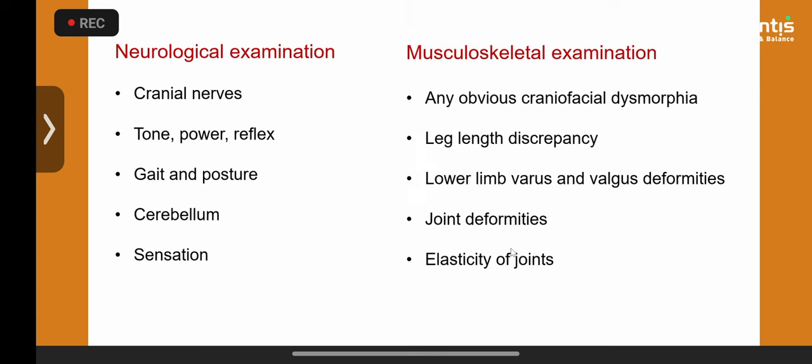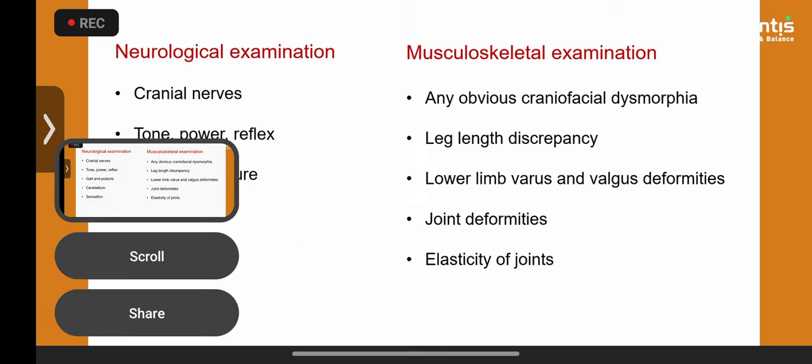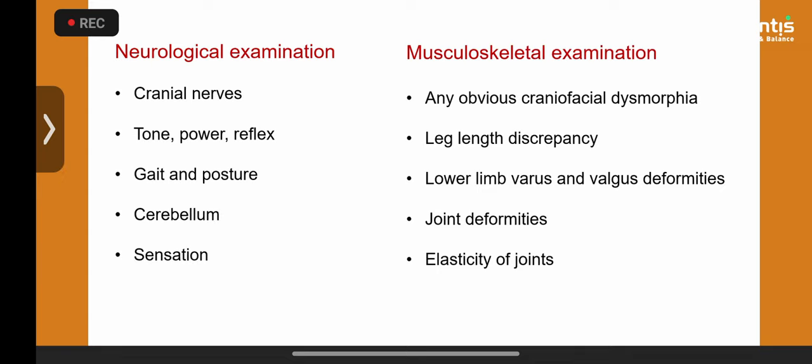Do not forget a neurological examination. Also perform a musculoskeletal examination — I measure leg length from anterior superior iliac spine to lateral malleolus on all my children. Falls in children are most commonly due to lower limb biomechanical abnormalities: flat feet, genu valgum, leg length discrepancy, hypermobile joints. You are not there only to pick up a vestibular weakness — you are there to find out why this child has poor balance.